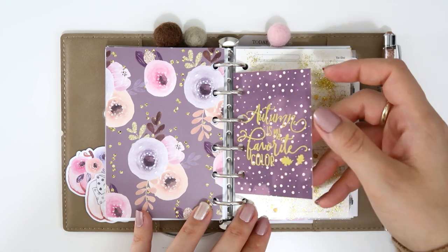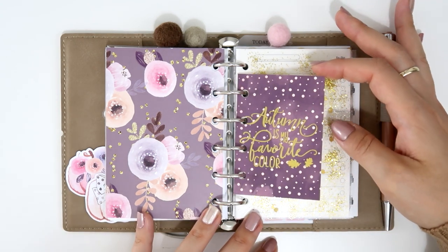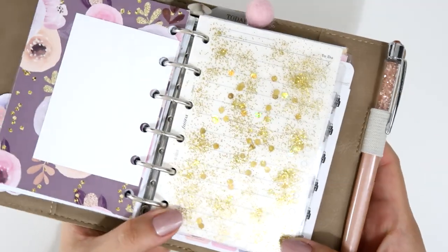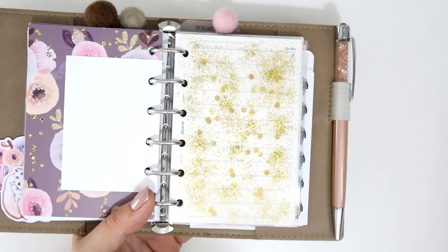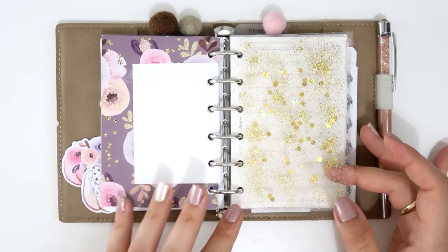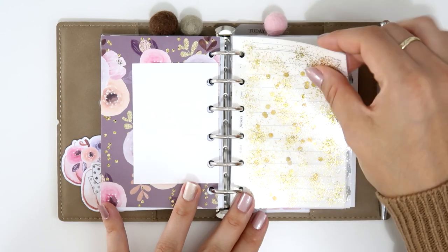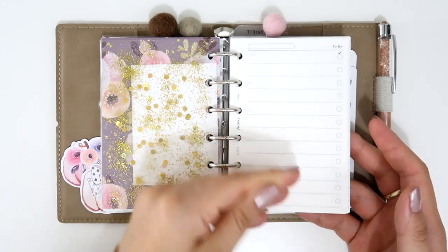I added another Planner Press card from the fall box that says 'Fall is my favorite color.' I also made a divider myself — I put gold glitter and gold confetti on a laminating sheet, laminated it, cut it, and hole punched it. It's not perfect but it's cute. After that I have random lined pages and to-do pages that came with the Filofax, for writing anything — shopping lists, work tasks, video ideas.